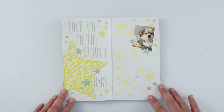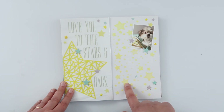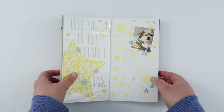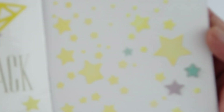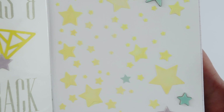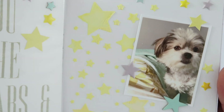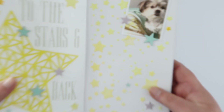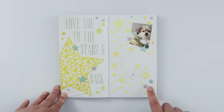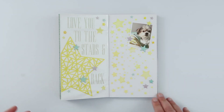Here's another page — there's no process video for this one. I cut out a cut file from Paige Evans and created a stencil, then used three different colours of ink mixed in with some embossing paste and added that through the stencil. I did make my own stencil, though Paige is now selling 6x6 stencils which would have been really handy. But as you can see, it's easy enough to make your own.